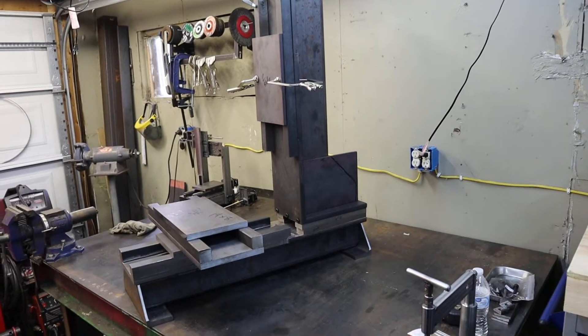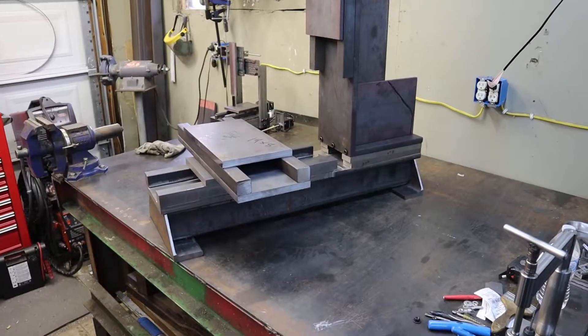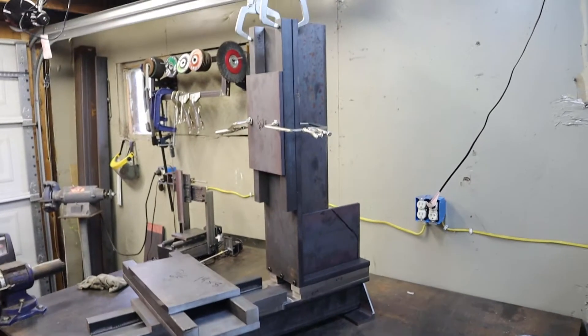I would like to build my own tool changer. It's definitely going to have an enclosure and coolant. Alright, so to give you some specs on this machine.